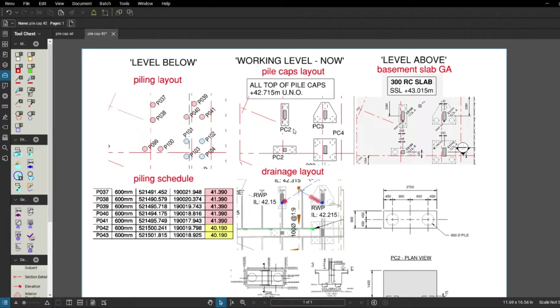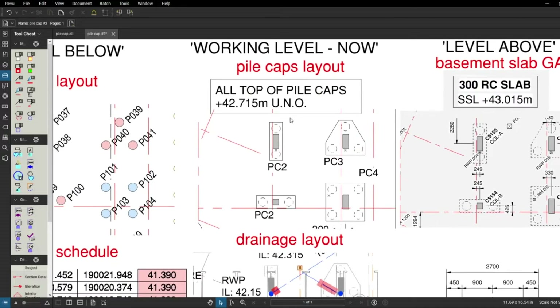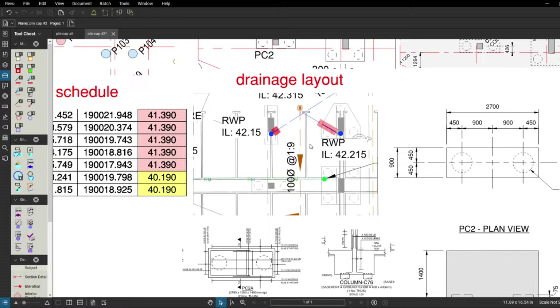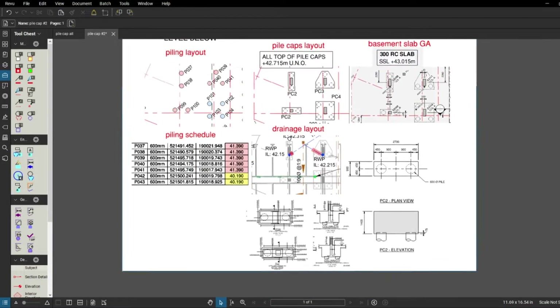Before I go to the rebar, I just want to show you all the information I gathered from all these drawings from the last video and tell you why it is so important to keep all of them together. It's critical to know what's below you, what's at the level you're working at, and what's above — because you can find different and very useful information at each level. This drawing shows it even better: you can see the working level, our pile caps, the drainage we have to do as we go in with the pile caps, and the rebar drawing.